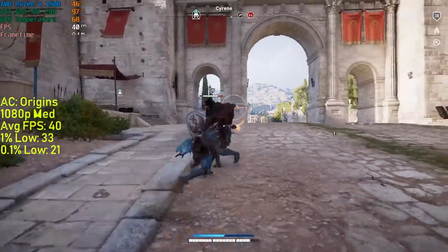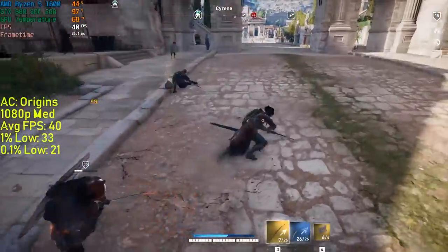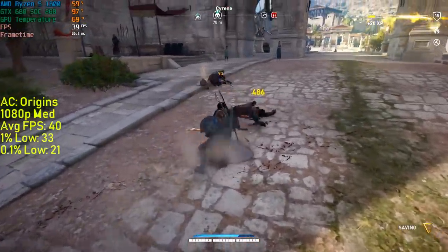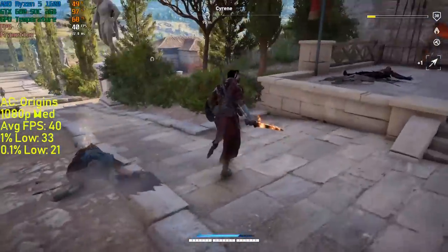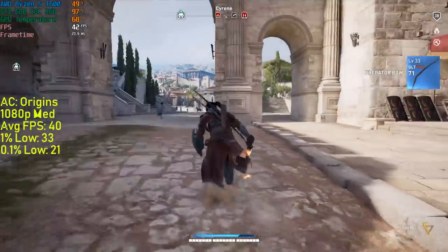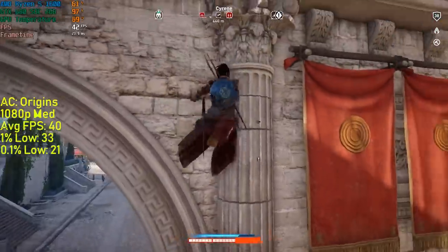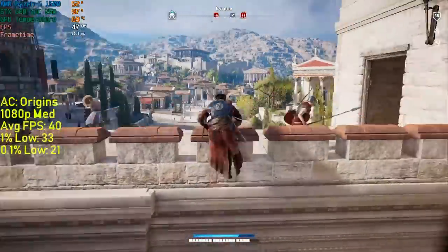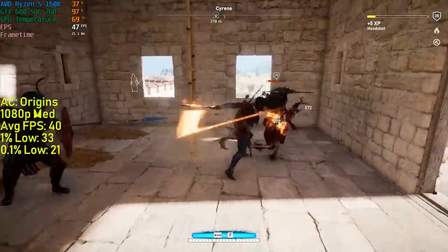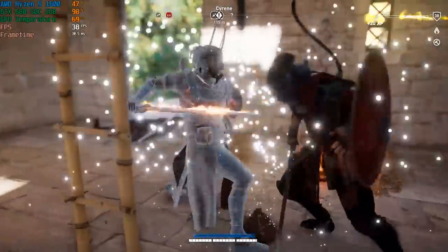Next up is Assassin's Creed Origins. Even after an hour of gameplay, the card never exceeded 50% fan speed in MSI Afterburner, which is impressive when you look at the temperature in the top-left corner — though it's definitely still audible. Performance-wise, AC Origins is probably one of the most demanding games on today's lineup, averaging just 40 frames per second. There were a few dips, though after about 15 minutes of gameplay it smoothed itself out. I ran the game on medium, and I found the stutter issues to be present with other older Kepler and Fermi Nvidia cards too.